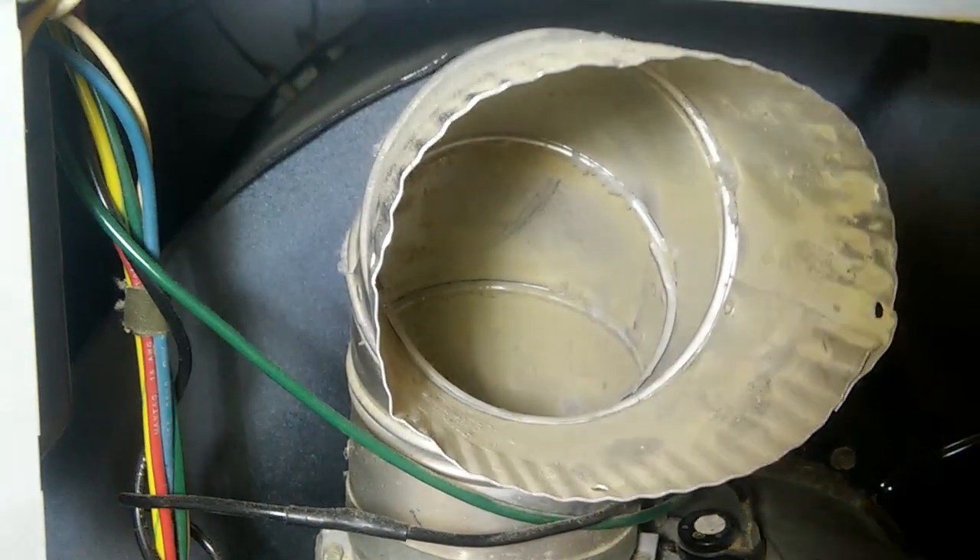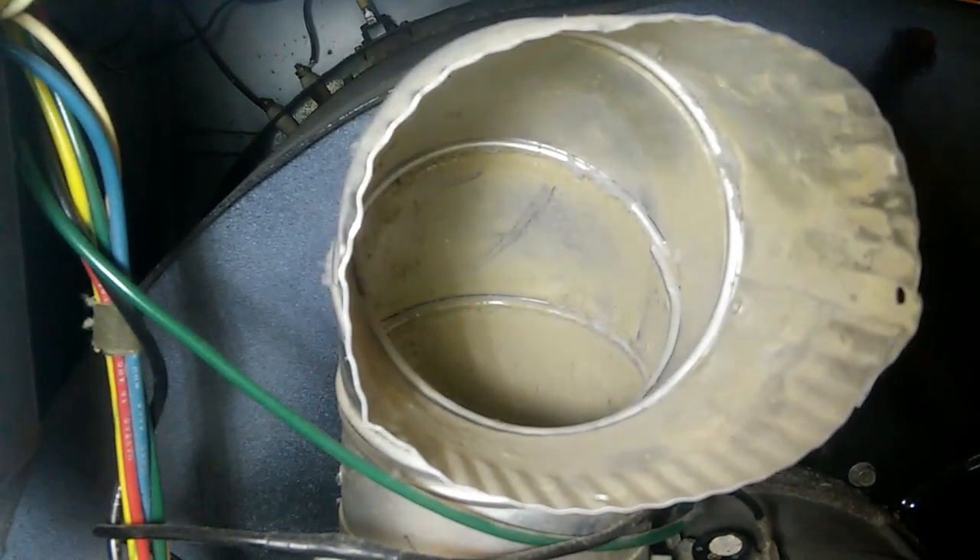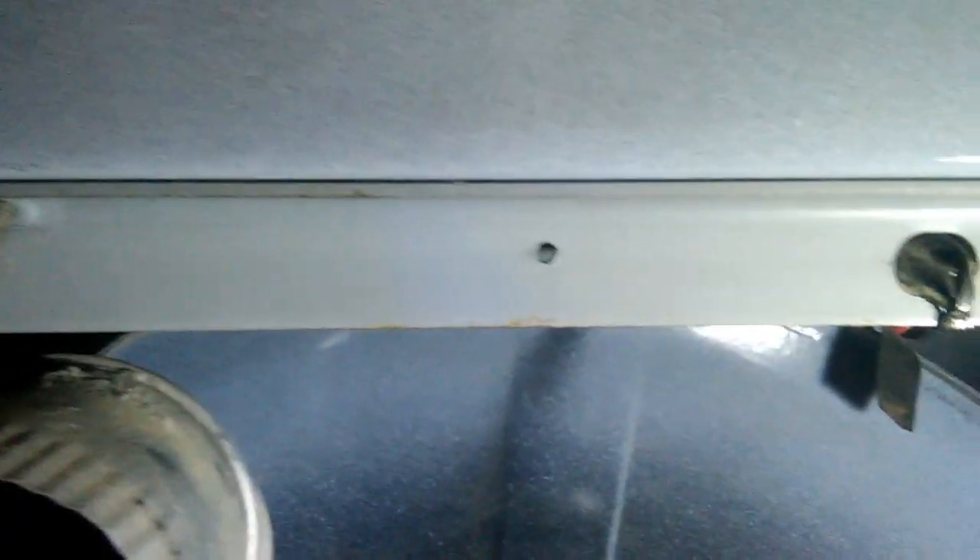It's held on by two screws, and out it comes. Back in there you can see there's another device — that down deep in there is the high limit thermostat, and that's going to be a little more difficult to get to. In order to get at the high limit thermostat, you have to lift up the top metal piece of the dryer. You start with two screws on the back. Once those screws are removed, you can lift this piece up and slide it forward, which will release the front part and expose the insides and the high limit thermostat.